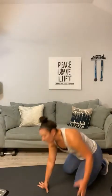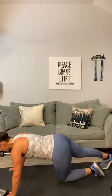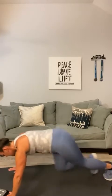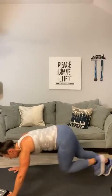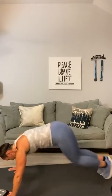We've got two more: mountain climbers and oblique crunches. With mountain climbers, you can do lower impact or higher impact — your choice. Go into a plank: one, two, three, four, five, six, seven, eight, nine, ten, eleven, twelve, thirteen, fourteen, fifteen, sixteen, seventeen, eighteen, nineteen, twenty — five, four, three, two, one. Walk it up. Stand up!